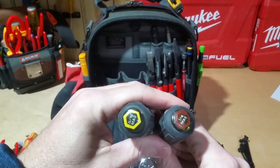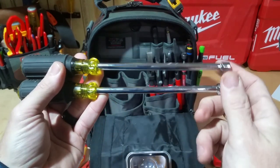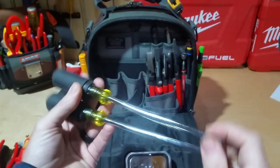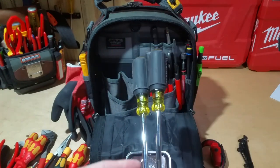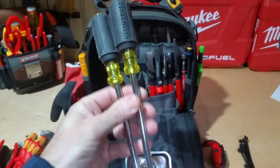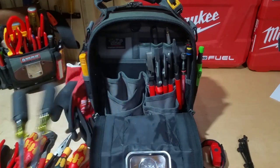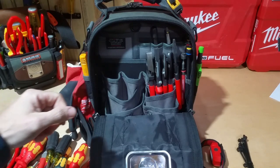Two Klein nut drivers: I keep the quarter-inch and the 5/16 magnetic in my bag mostly because they have a longer shaft if I need it, and a bolt can go up through there so I can get to a nut on something. I don't have to use these as often, but every now and then I like to have dedicated screwdrivers if possible unless I'm just trying to save space in a bag like my TP4B.